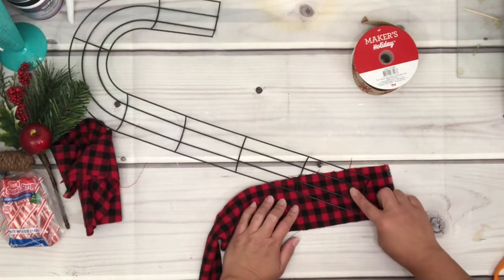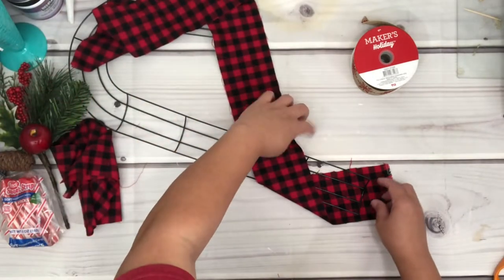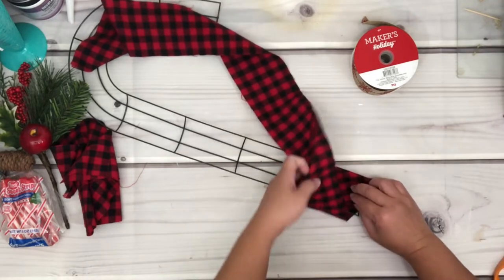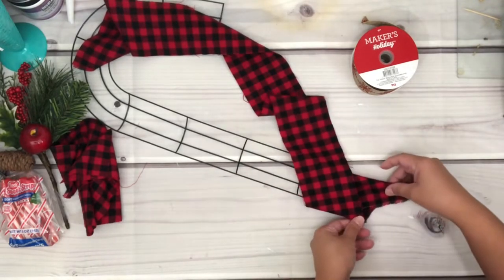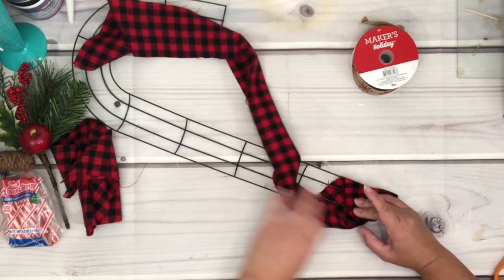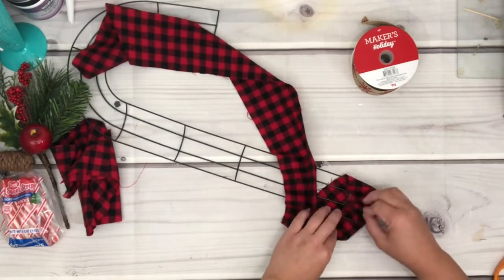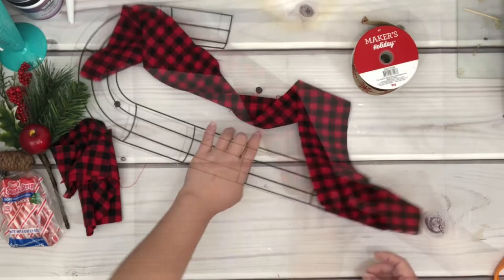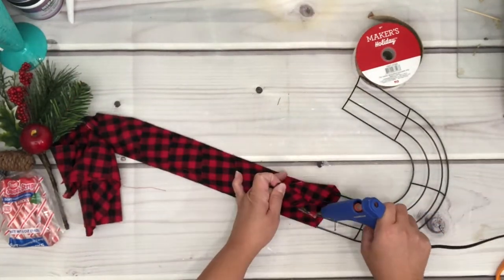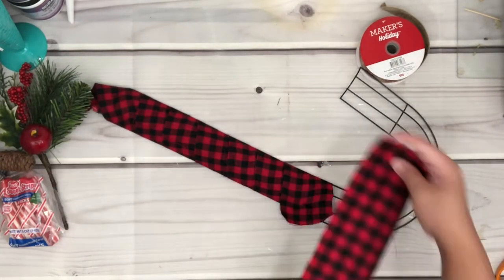What I plan to do is wrap the strips around the frame just like this. You can see that I have the fabric laid out diagonally — take the other side of the fabric and decide how much you'd like to tuck in, then adjust as needed. Once comfortable, put some hot glue to secure them together, then wrap the fabric all the way to the end and glue again.